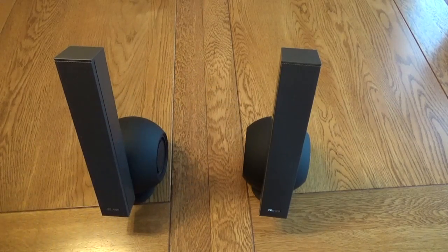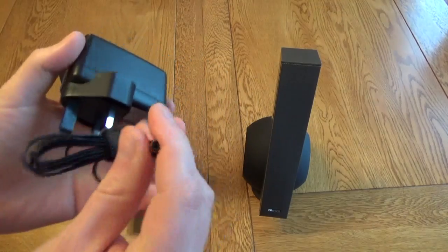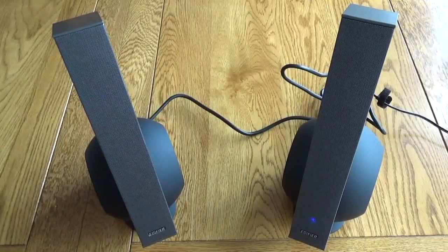Setup was very easy — you can either use an AUX-in source or Bluetooth to play music from your phone, and music on these does sound really, really good, especially if you're sat in front of them.